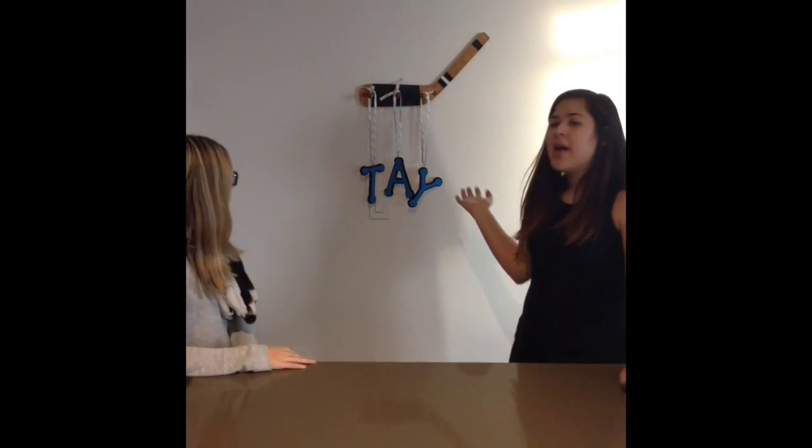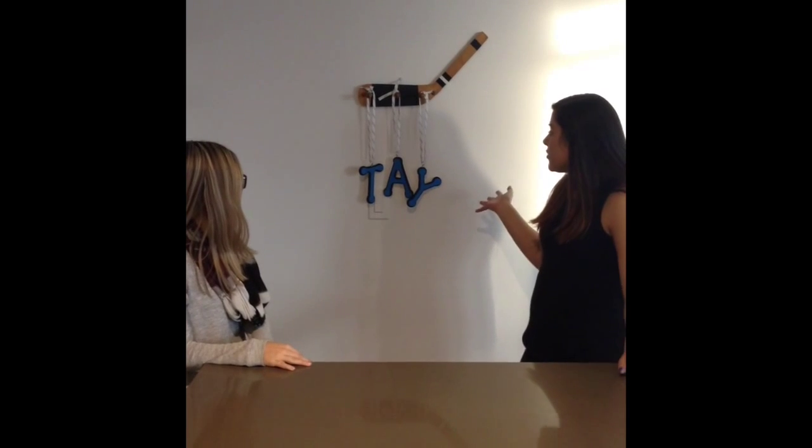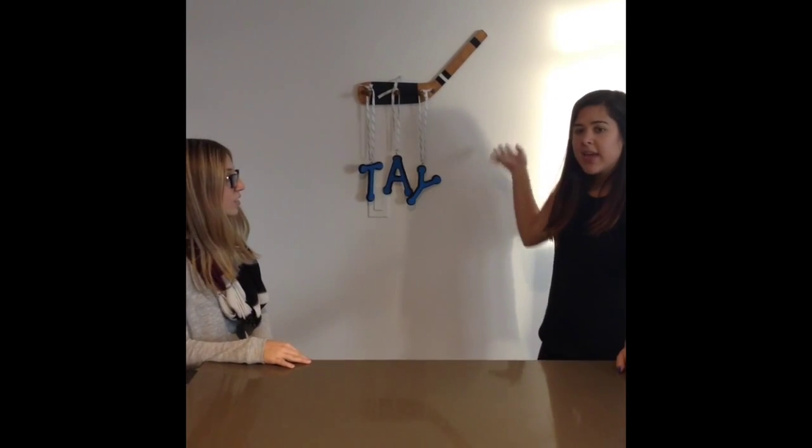Hey guys, it's Catalina and Gabriella. Today's DIY video is about personalizing your dorm room. We're focusing on a hockey-themed room, but we hope you can take our ideas and make them your own. Our first DIY is using a hockey stick, some letters from the dollar store, and hockey laces to hang your name up on your door.